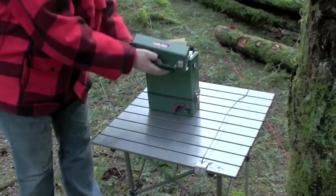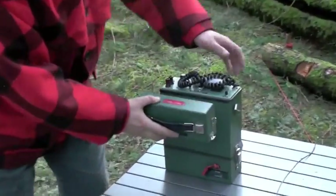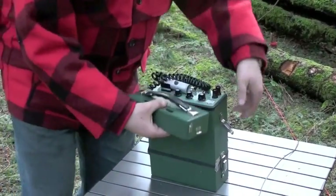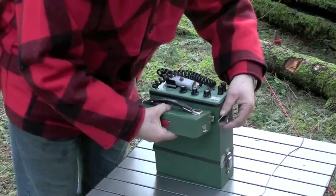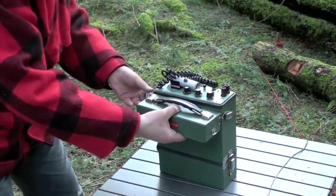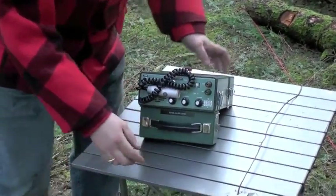Undo the two snaps. If you don't know how to use it, there's instructions in the bottom. Just orient this, flip it on, and put the radio down.